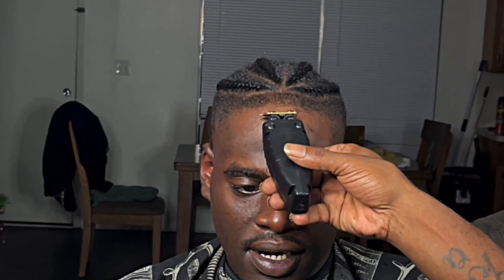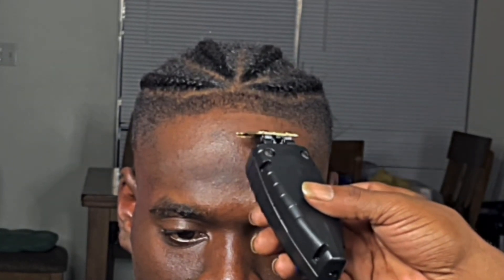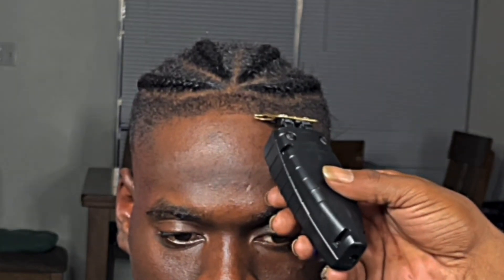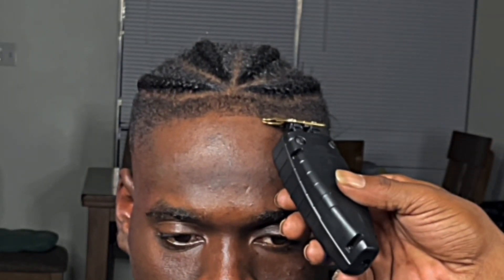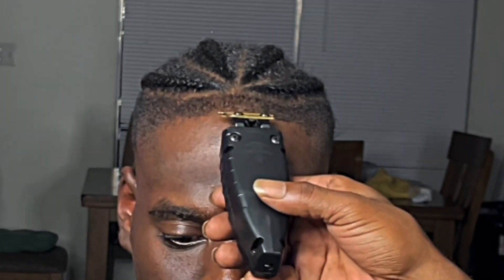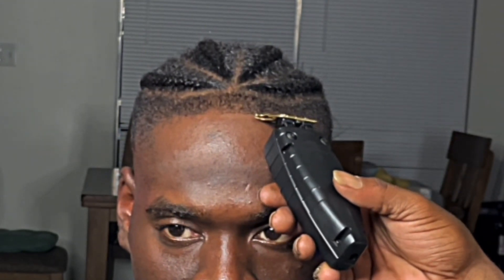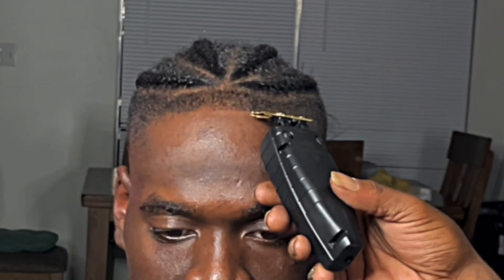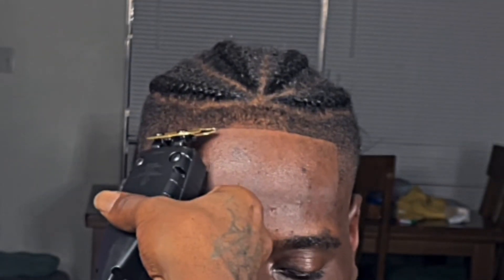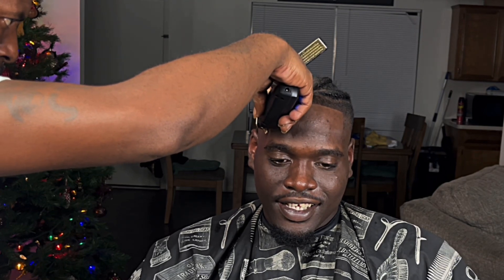You ever heard that old saying, Rome wasn't built in a day? Well, this haircut was built in 45 minutes, but I had to edit some parts out for YouTube. For the edge up, start in the middle and work your way to his left shoulder, then start in the middle and work your way to his right shoulder. Symmetrical is key to everything — whatever you do on one side, do it on the other side, and the haircut will fall in place.